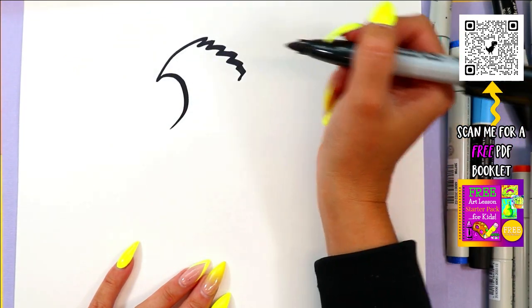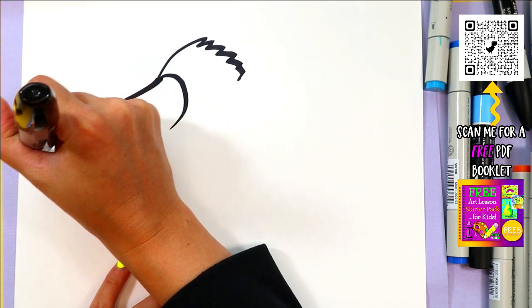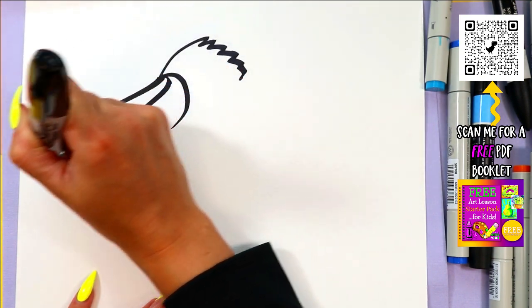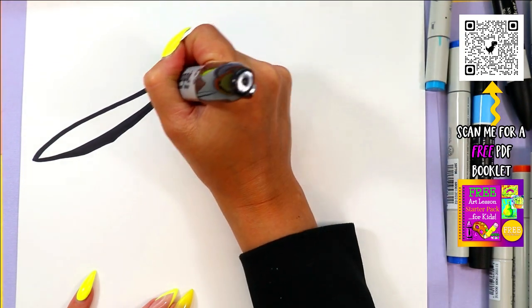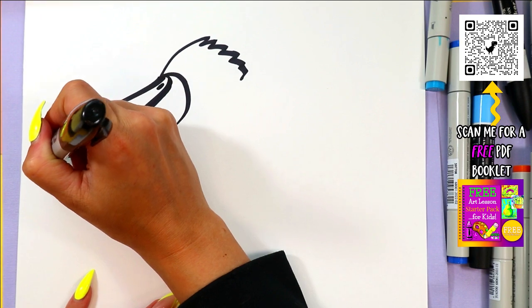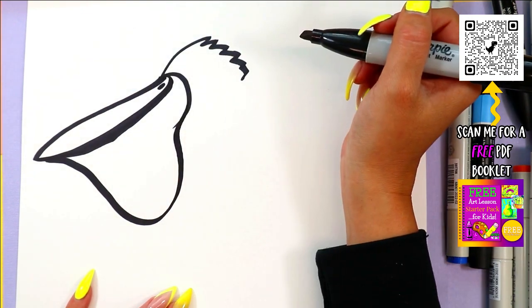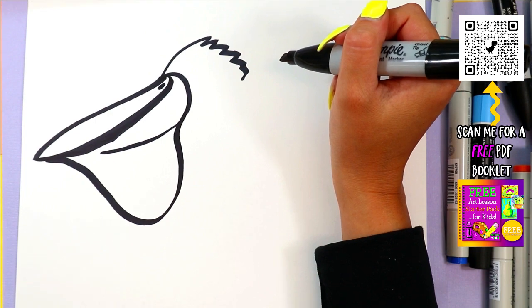Draw a curving line — we're going to put the beak. We're going to draw one long line out, inch back in. This one's going to be a little bit more narrow. Add a nostril on the top. Now we've got to draw the bottom of the beak and the gullet there — a nice, big, long gullet. We'll add a line across there for the top of the beak.